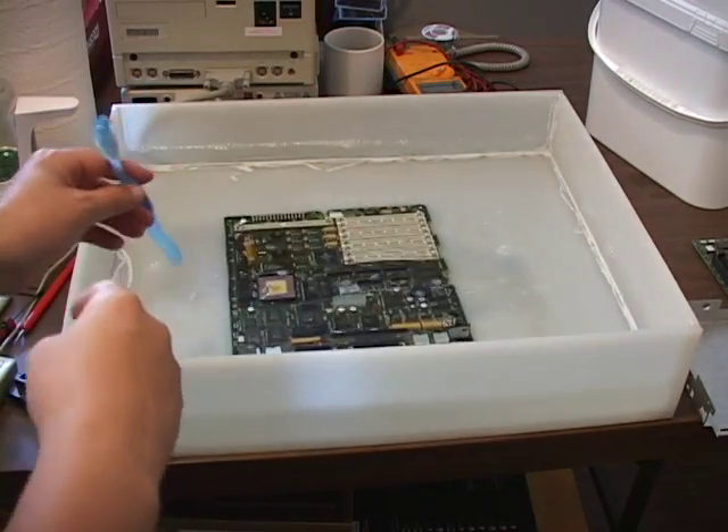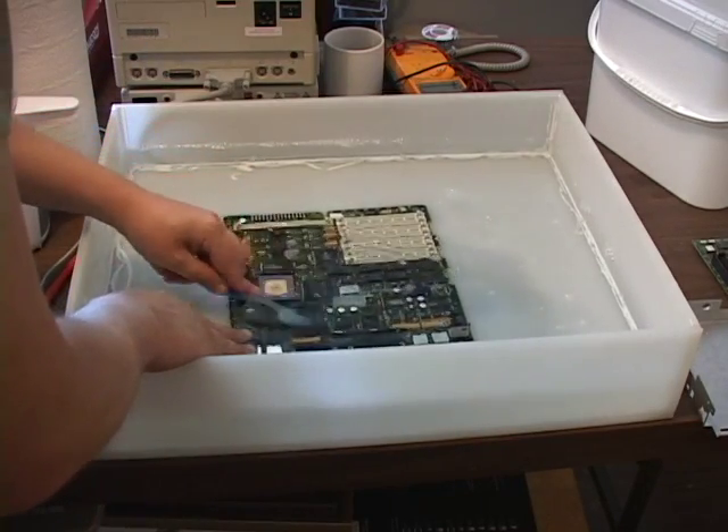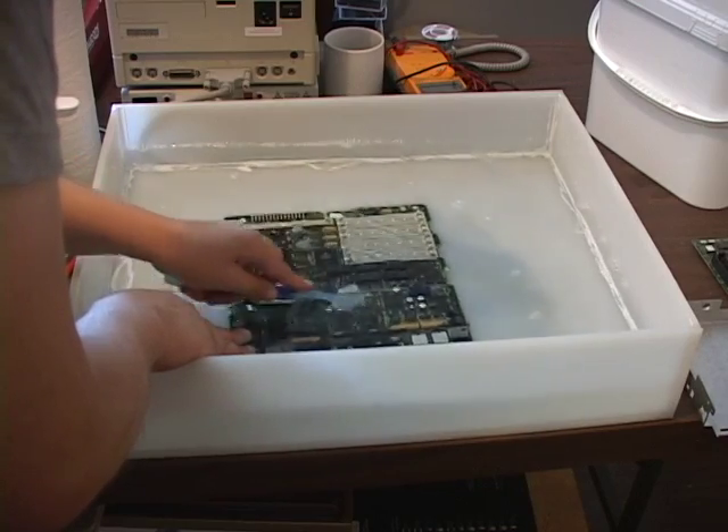I know it seems like the last thing you'd want to do. Get a toothbrush, put some soap on it, and scrub around the board to remove the oil.